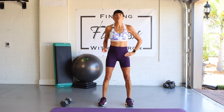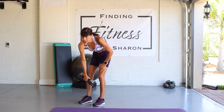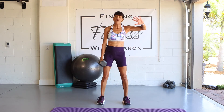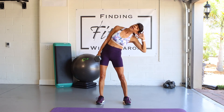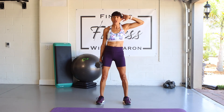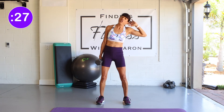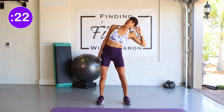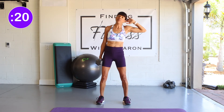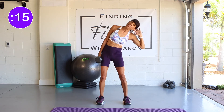We're going to move on to a weighted oblique. I'm going to use a weight, but you do not have to. The weight goes in one hand, and when your other arm comes up by your head, we are going to lean the opposite way of the weight. Let's put 30 seconds on the clock and begin. Have a slight bend in your knee, keep your shoulders back and your chest out, and keep your head in alignment with your spine. We are working those obliques again — we'll switch after 15 seconds.